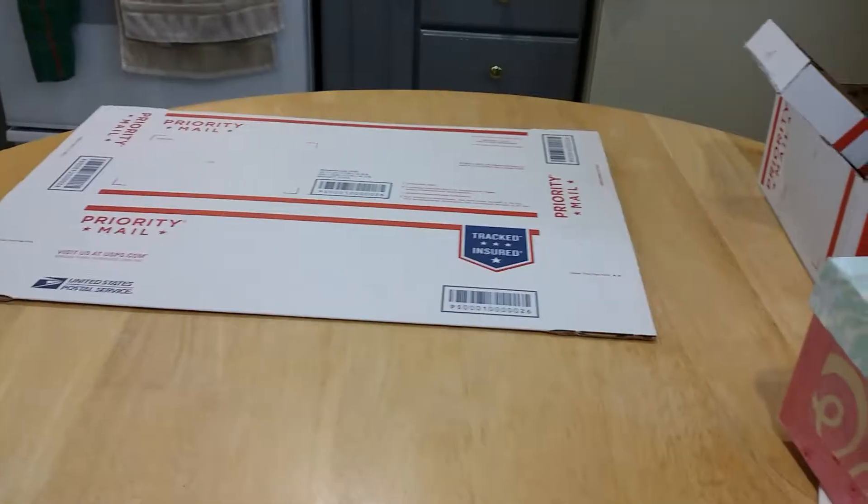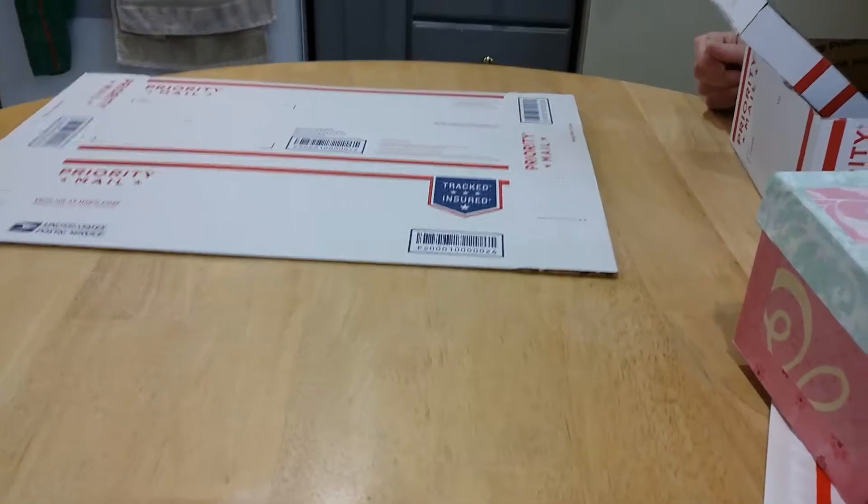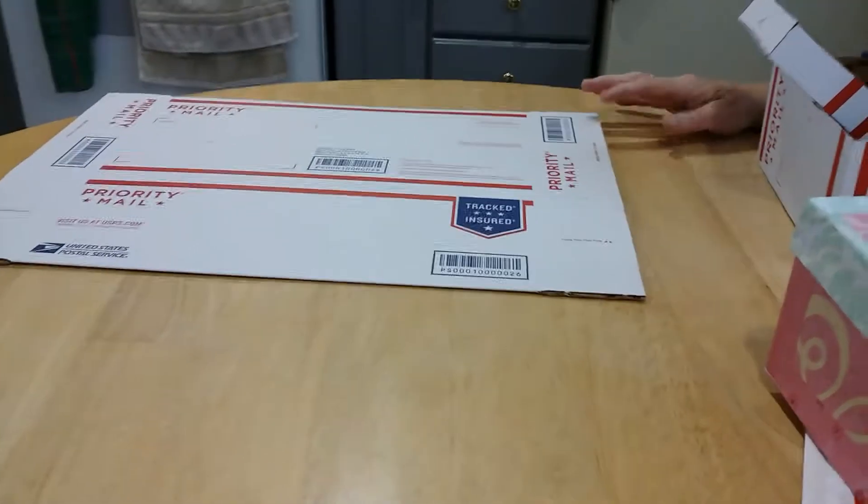Hi guys, welcome back to Count Your Hopes Essentials. Today we are going to show you how we ship out our boxes. Let's get started in a very short video.